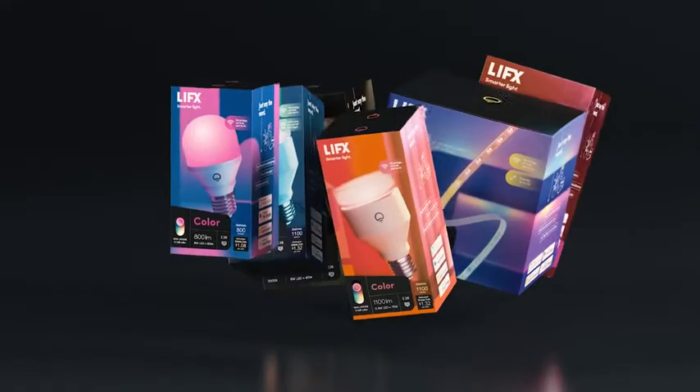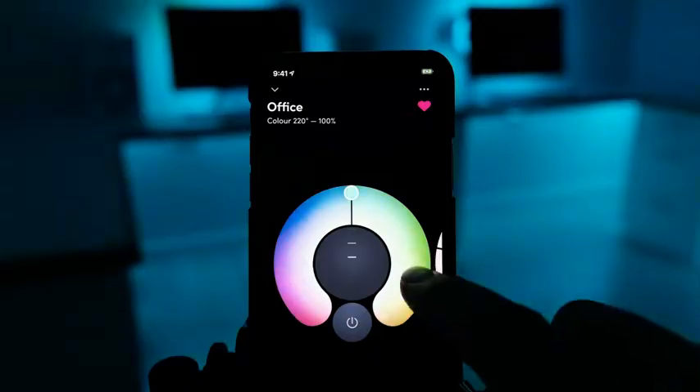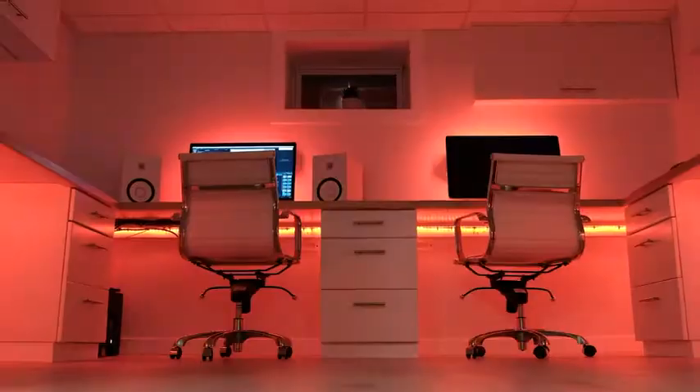Just another smart light? No, a LIFX smart light. Our hardware, firmware and software are different.